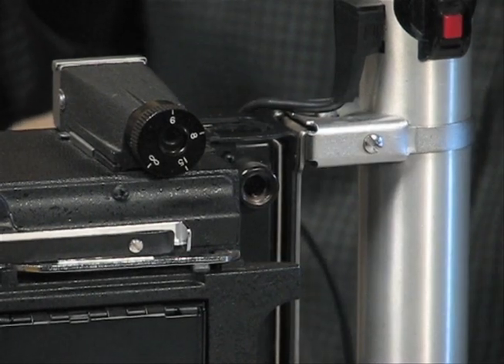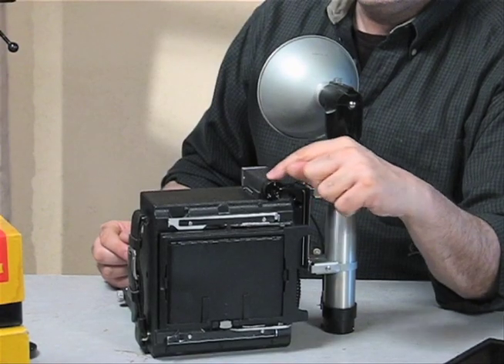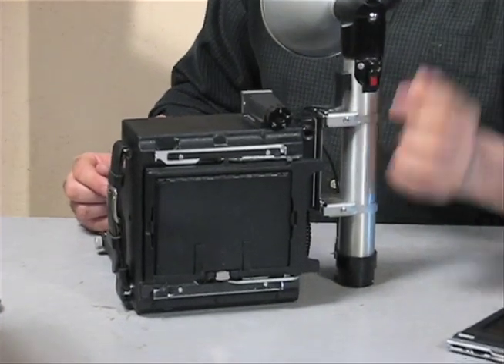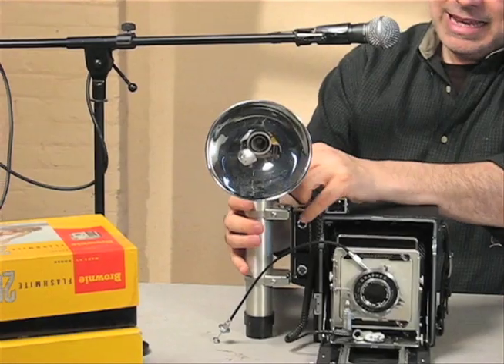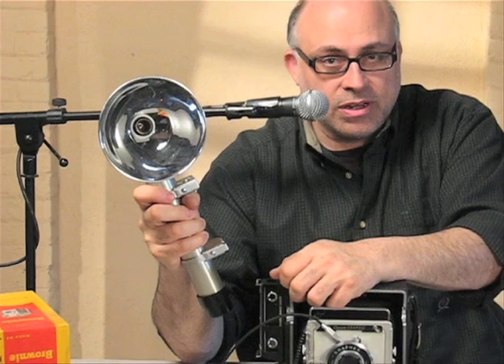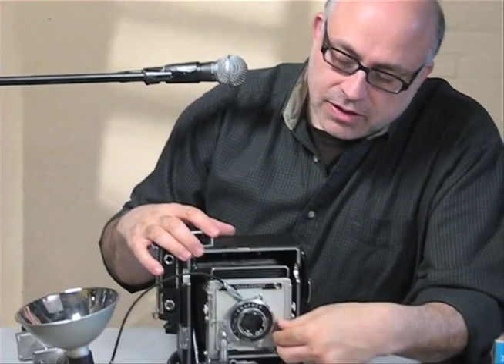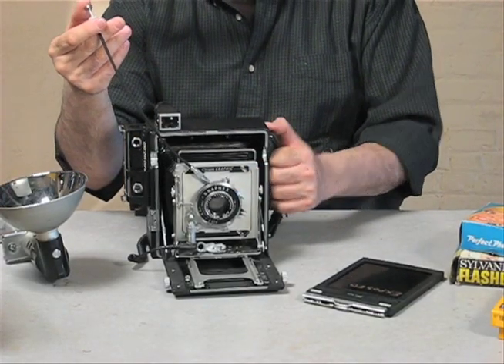Classic rangefinder — you look through the window, you can actually see two images, and when your two images merge, that means you have focus. Frame your shot up through the frame finder window right here. Also, this particular model came with the flash gun. The flash gun is an item you don't really need on the camera if you plan on shooting traditionally through the ground glass — for landscapes, for example — where you would use a cable release.